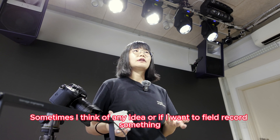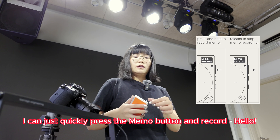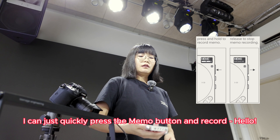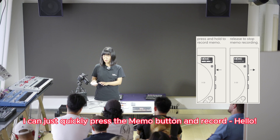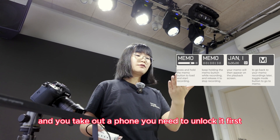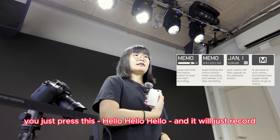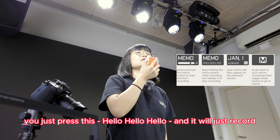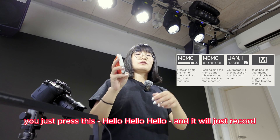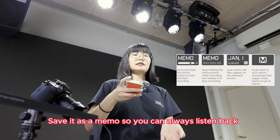Sometimes I think of any idea, or if I want to field record something, I can just quickly press the memo and record. It's faster than iPhone. Imagine that you want to record something and you take out a phone — you have to unlock it first. With this one, you don't even have to turn it on, you just press this and it will just record. Save it as a memo so you can always listen back.